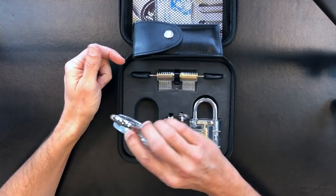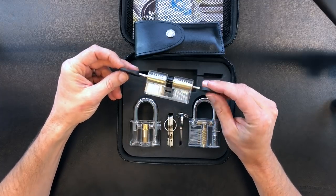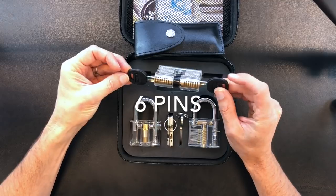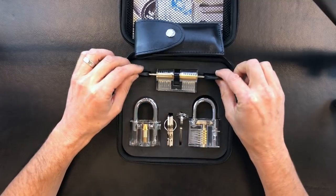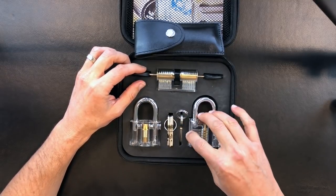And then finally we have the clear dimple practice cylinder lock, which is also seven pins and fairly simple to pick, although slightly different than the standard clear plastic padlock. So that's what we've got in the case in terms of locks.